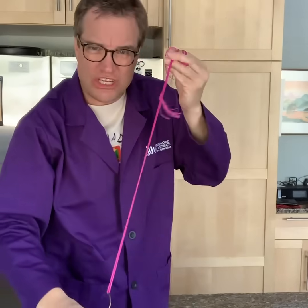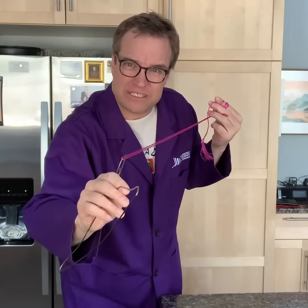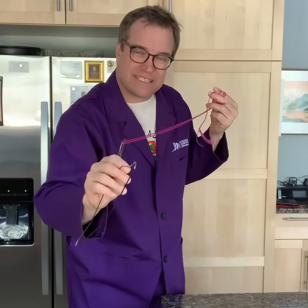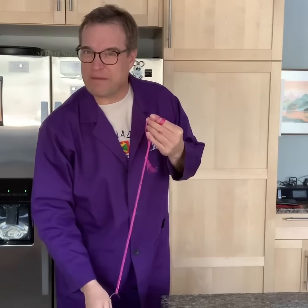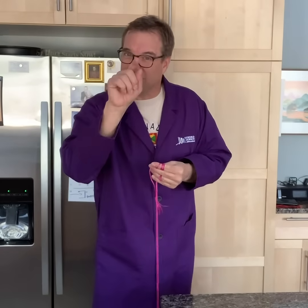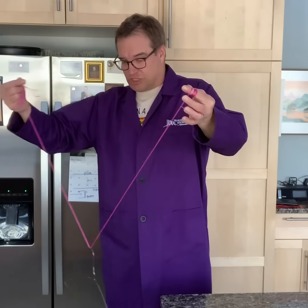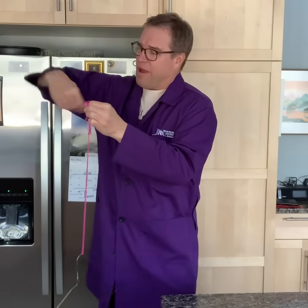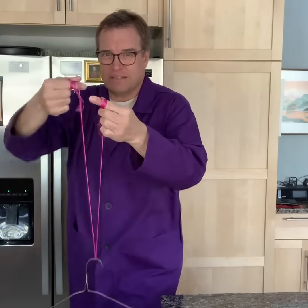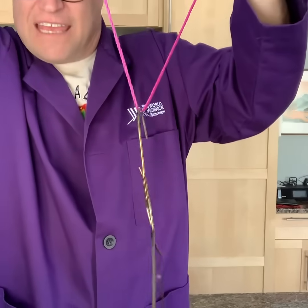That's all you need for this, and here's the really special thing. I'm going to show you something but you're not going to be able to see or experience the results until you try it yourself. All you need to do is take your string about a meter long, wrap it around one index finger, wrap it around the other index finger just like that, so the hanger is hanging in the middle.